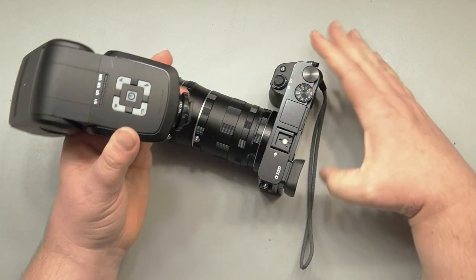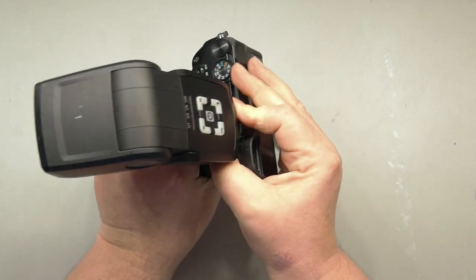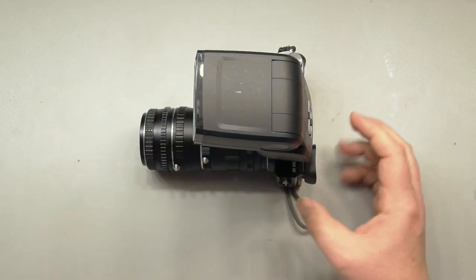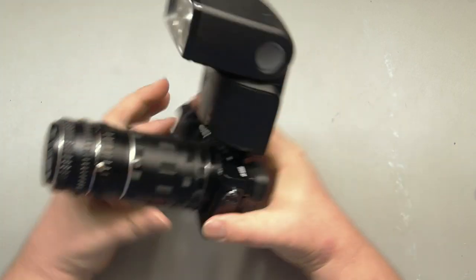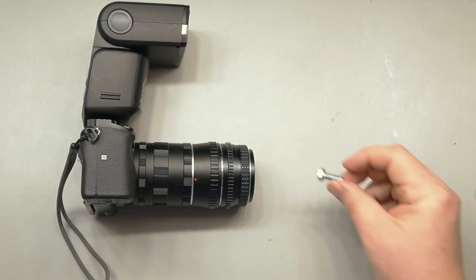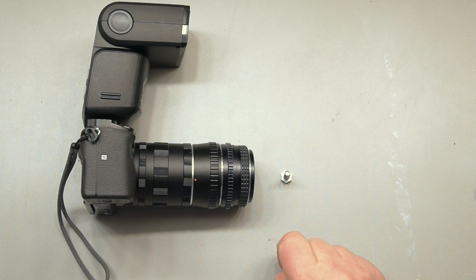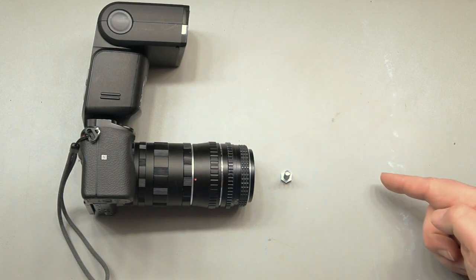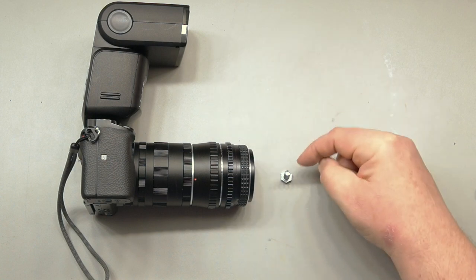We slap it in the shoe and tighten it. Another important thing: you want a flash that can swivel back and forth and up and down. If you're taking a picture of something this close to your lens, the flash — even at its widest — is going to spread out and not hit the subject right in front of the lens.